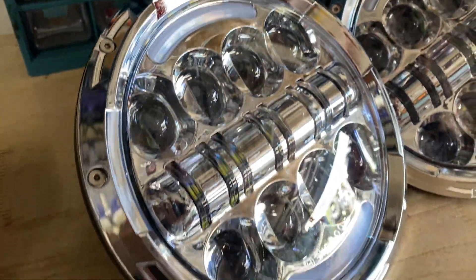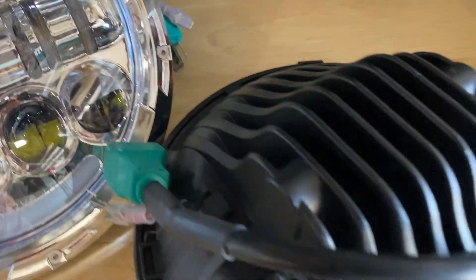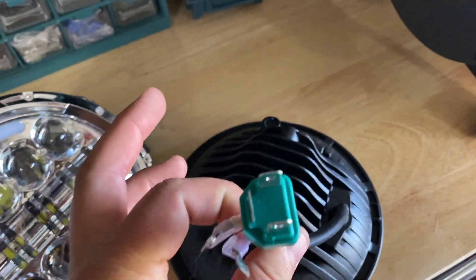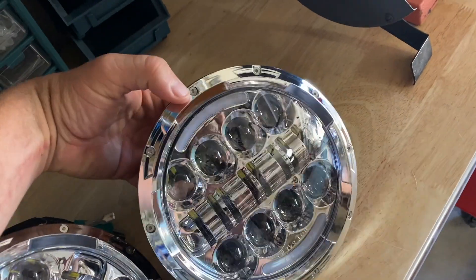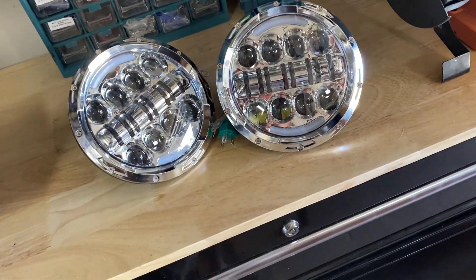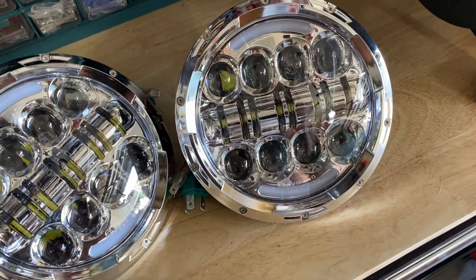Here's what I'm going to be swapping in — these are Oxbeam headlights. They have venting caps in case moisture gets underneath. These should actually be plug and play to what I already have underneath the Jeep. Of course, it is a 7-inch headlight, so all of this should just be a straight swap over. And one of the nice things about this: it has LED turn signals.